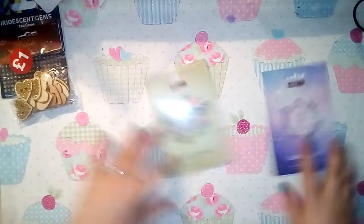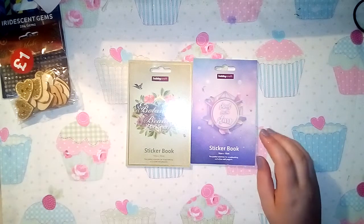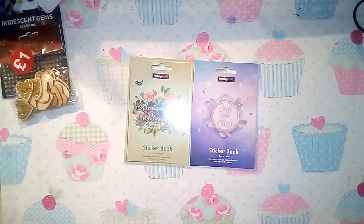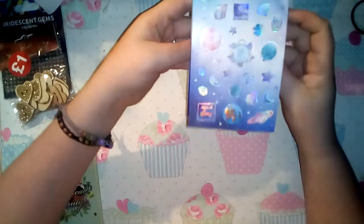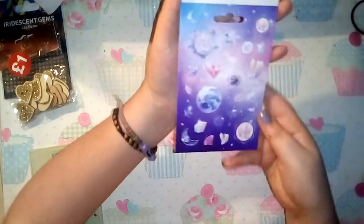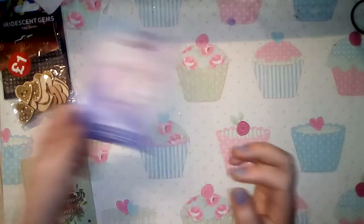I also picked up two of the Hobbycraft sticker books. When I saw these come out I thought three pounds was a little bit expensive, but then I noticed online they went down to a pound and thankfully it was the same in store. You have three sheets of each design. I got this 'shoot for the stars' one - the first two pages have holographic silver foiling and they are just absolutely stunning.